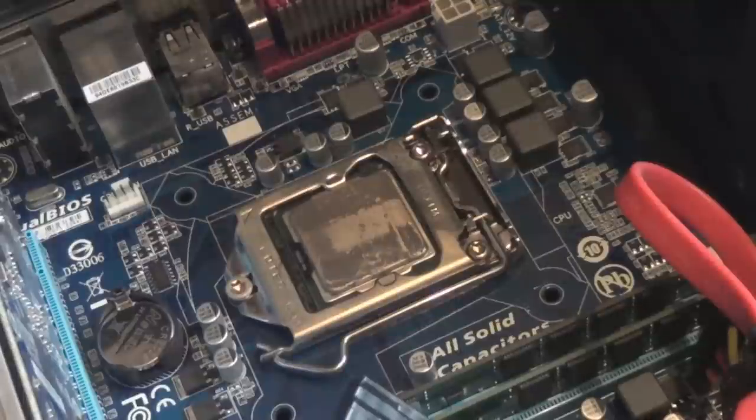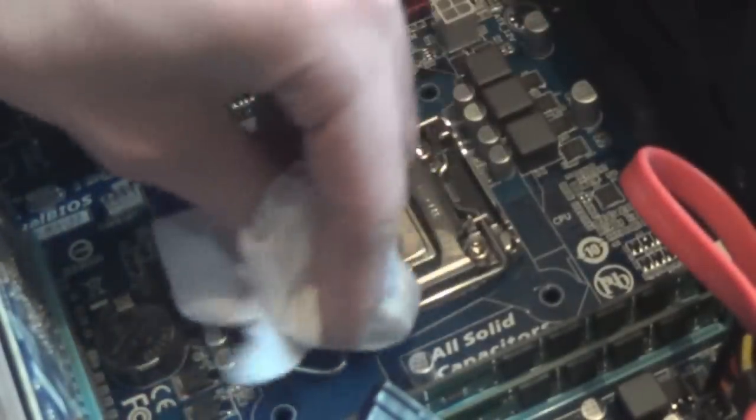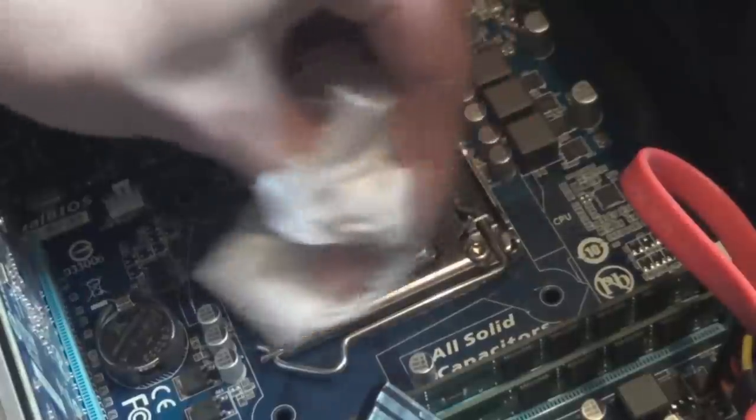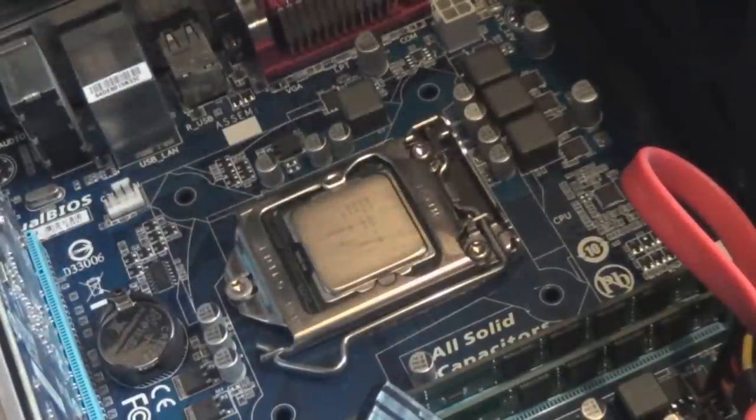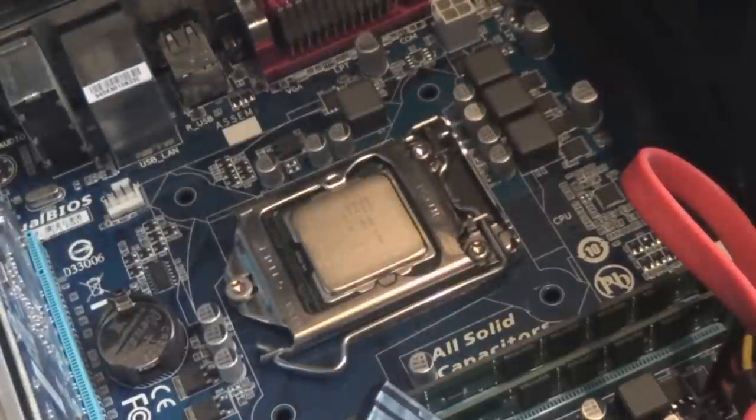Now we're going to clean the CPU using the same method — get some tissue paper and remove the majority of the old thermal paste. Spray the tissue with IPA and wipe it off. That looks shiny and clean, ready for the new heat sink.